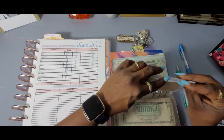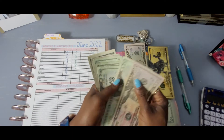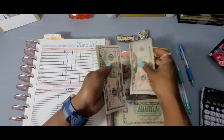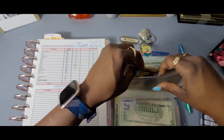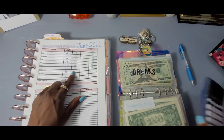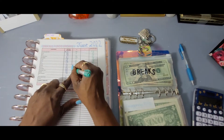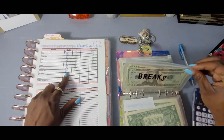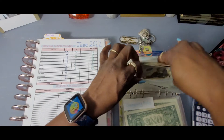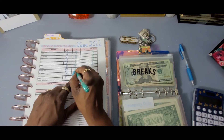Emergency bills — 319 is the beginning balance. We now have 339, so we added 20 dollars. Next one is brakes — it began with 53 dollars. We now have 56, so we added three dollars for the month.